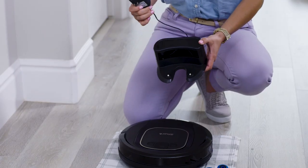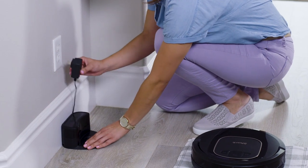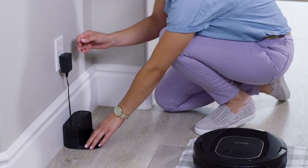Charging your Shark Ion Robot is easy. First, set up your charging dock. Place the charging dock on a level surface with its back against the wall. The indicator on the charging dock will light up green once connected to power.